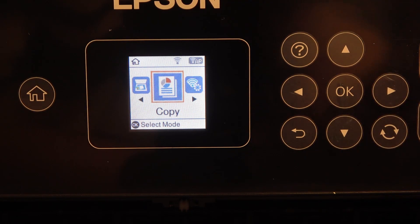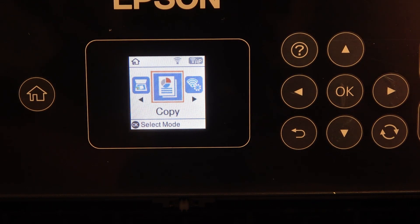Hi, welcome to Hard Reset Info channel. In front of me is an Epson ET2720 series printer, and now I can show you how to set up the power saving mode and how to set up the sleep timer on this device.